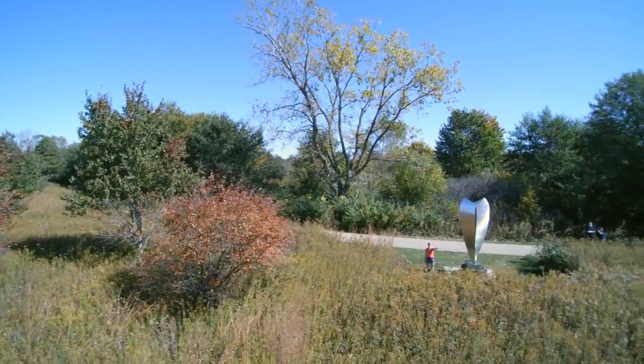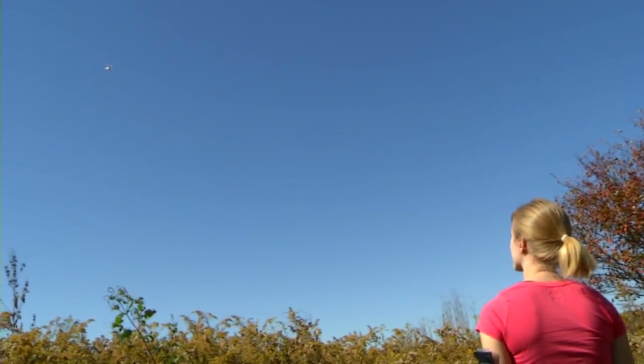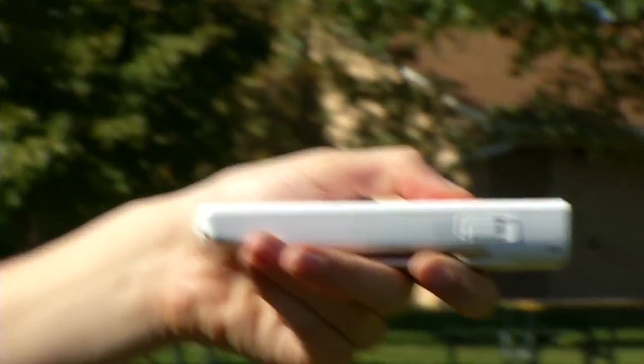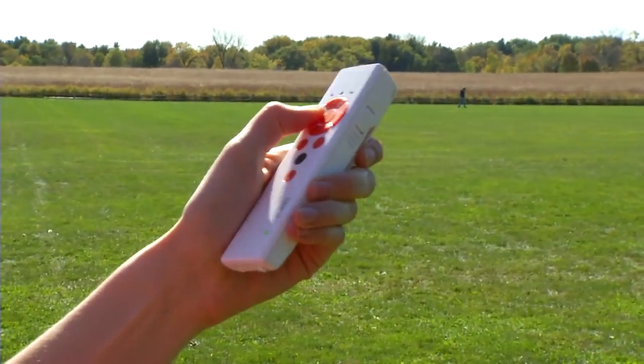The Chroma will fly to that place and hold position and altitude. For more overall control of your Chroma, you can switch to AP Mode — now the Chroma will react more quickly and strongly to your directional choices.